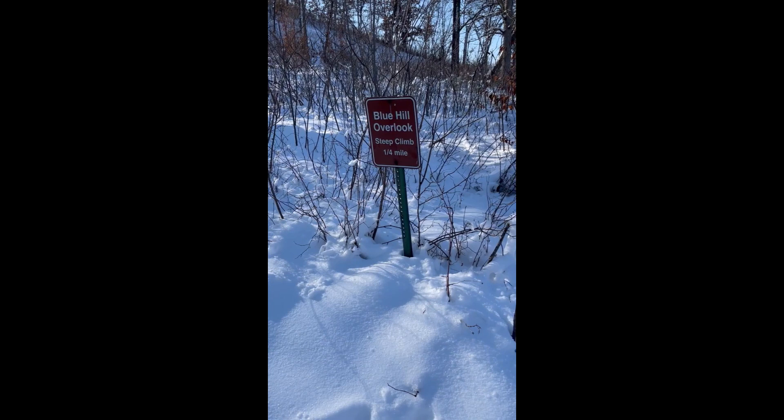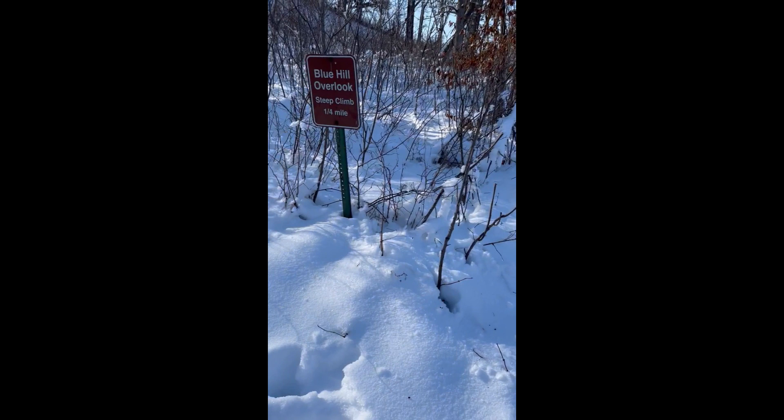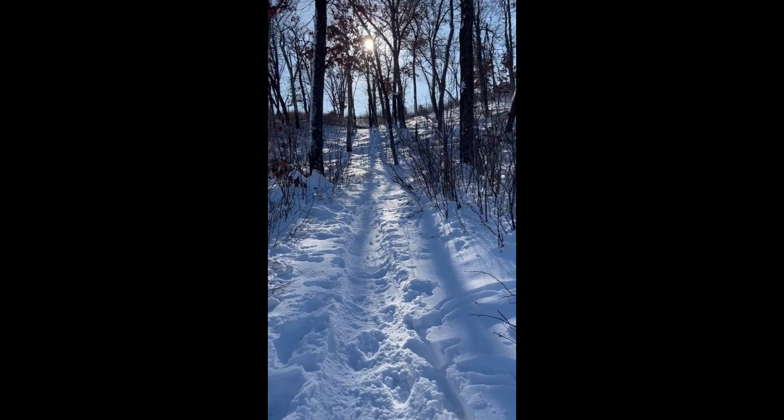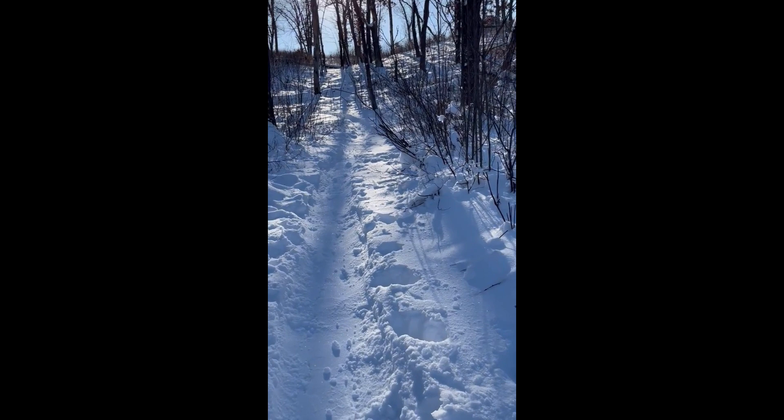Alright guys, let's really put this sled to the test. We're gonna try to take this up the quarter-mile Blue Hill overlook climb. Let's see how this goes. I'm not sure if you can hear me over the sled, but it's actually working out pretty good so far.